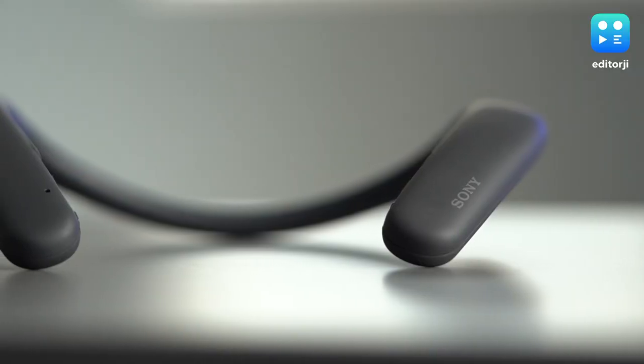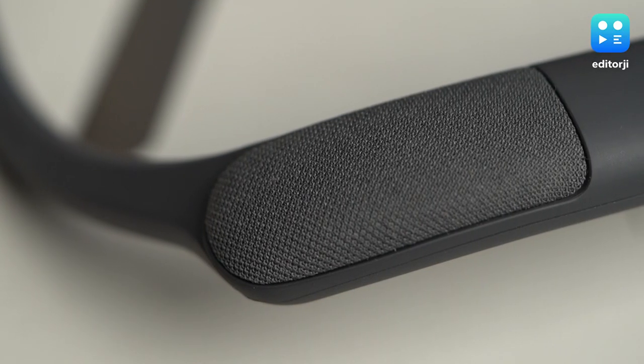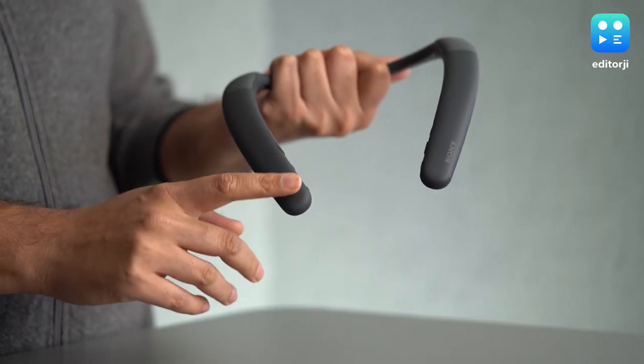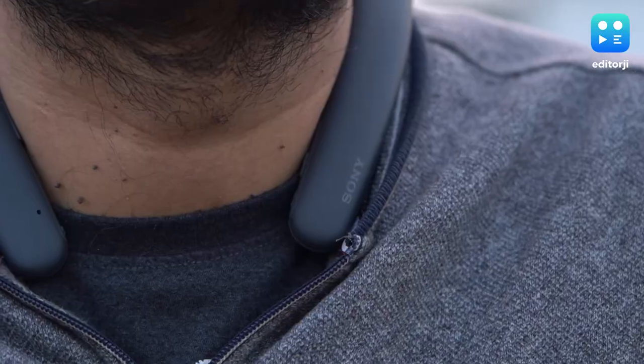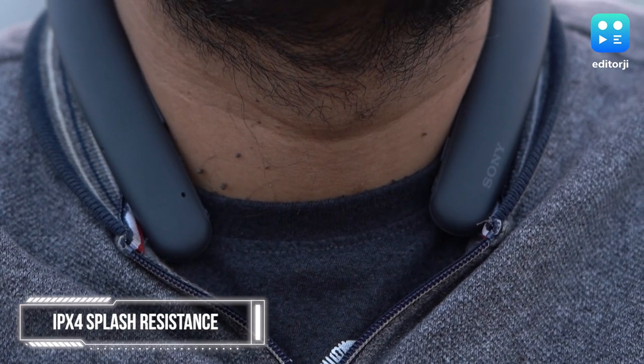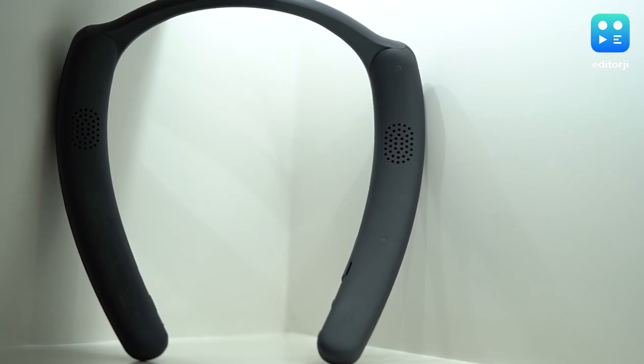I do have to say that these look and feel really nice. The design is very sleek with futuristic curves making it look like a sci-fi gadget. The material itself is plastic with a finish Sony calls fabric-covered design, which is extremely soft to touch and also feels very comfortable when it's on your neck. It's also very light at 113g and you can easily wear them for a few hours without feeling tired — you'll forget they were even there. You also get IPX4 splash resistance, so you could wear them while doing the dishes without worrying too much.